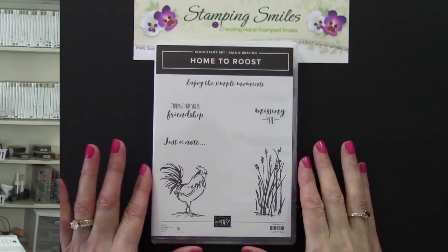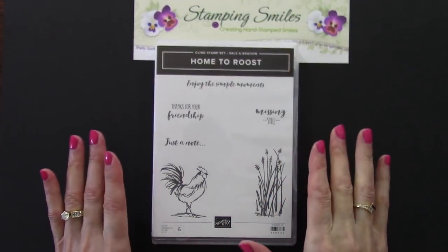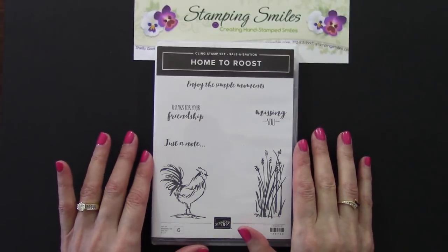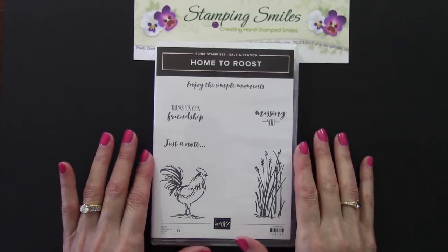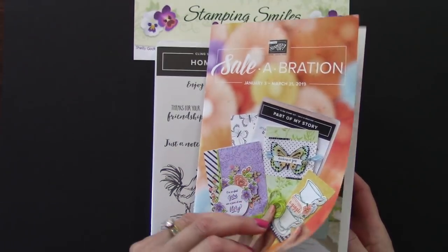The Home to Roost stamp set is exclusive and available only for a short time — I'm going to tell you how to get it absolutely for free. Here's a closer view of the exclusive Home to Roost stamp set. Isn't he majestic? It's a fabulous stamp set and it's sure nice to have something for masculine greeting cards. The only way to get it is for free with your $50 or more product order placed by March 31, 2019. This is one of the Sale-A-Bration free gifts with purchase.